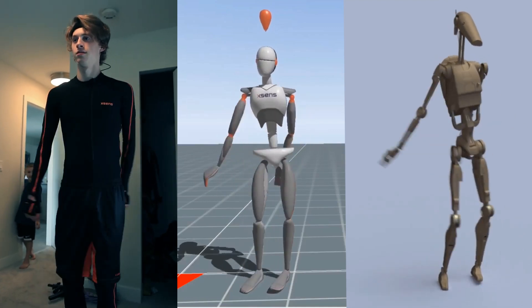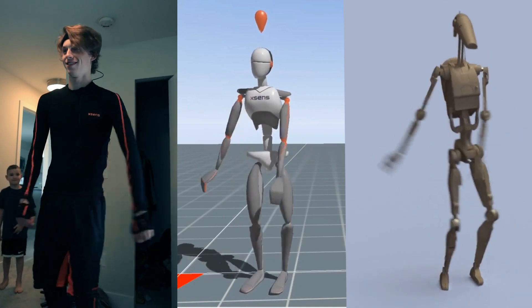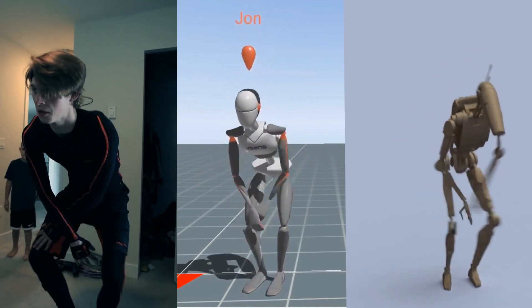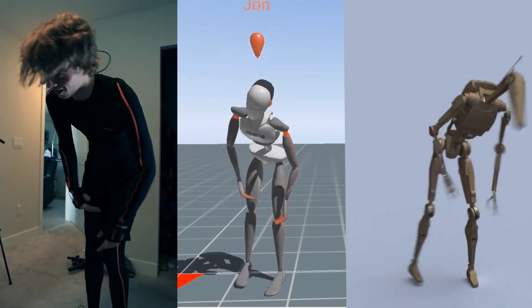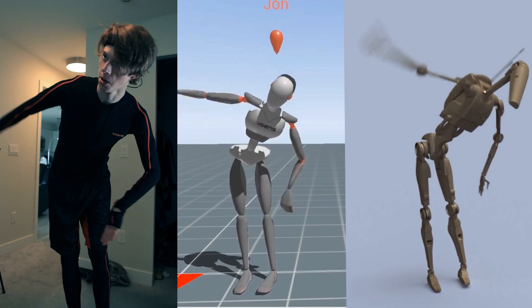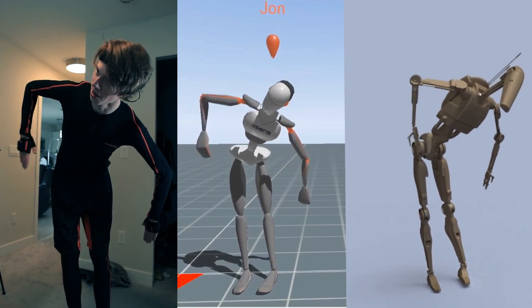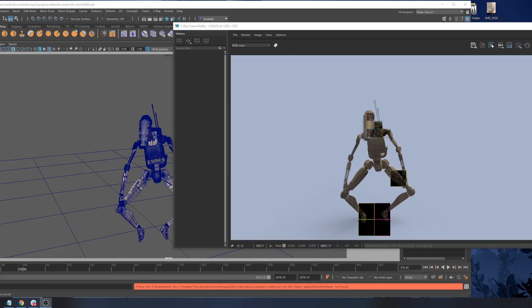Hey everybody, Nick Romick here, working on some really cool stuff. Our friends at XSENZ sent us the XSENZ MVN motion capture suit. It's amazing. As you can see here, we've got John actually recording it, and you can see what he's doing. We've actually rendered out a Star Wars droid with his motion capture data.